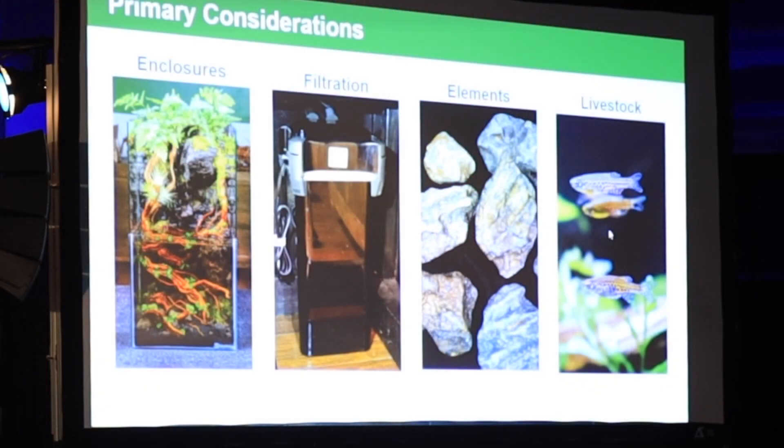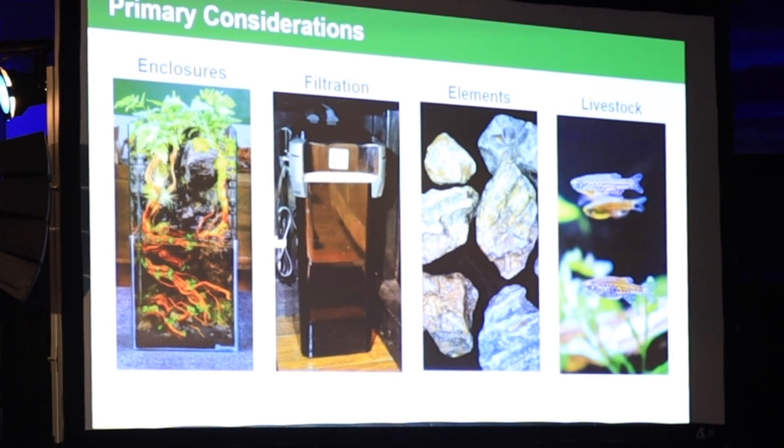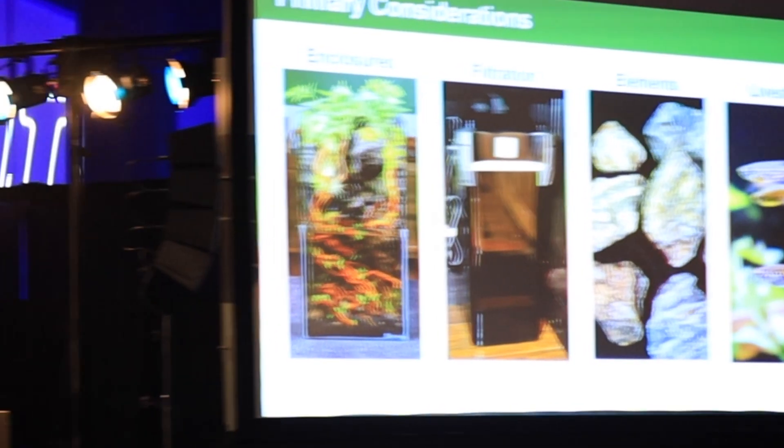Whenever I'm designing a tank, there are four main considerations that I take into account. The first being the enclosure — am I going to make it vertical or horizontal? Filtration is also something I think about: what type of filter am I going to use? And then elements — the hardscape elements and that sort of thing — and then livestock, obviously.